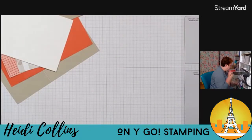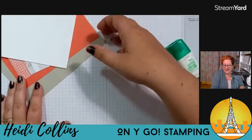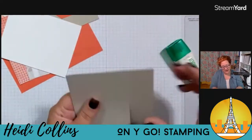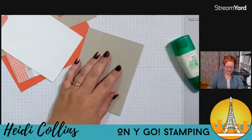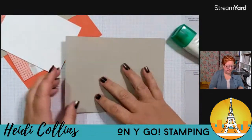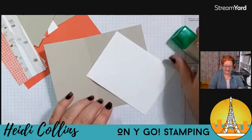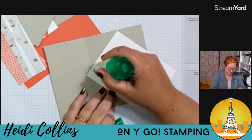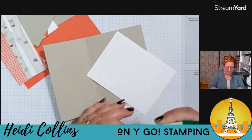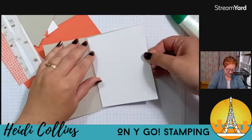This is going to be a fun fold card tonight. I'm starting with my biggest piece of cardstock and I'm going to fold it on the score line, then open it up and start by adhering my piece of basic white to the inside. If you want to stamp it first, you definitely can — I'm just going to leave mine white. There's lots of space to leave a message.